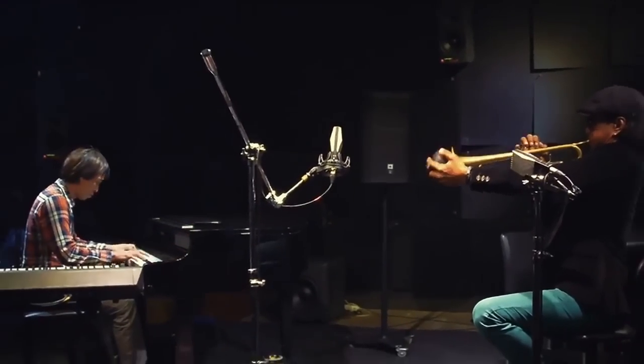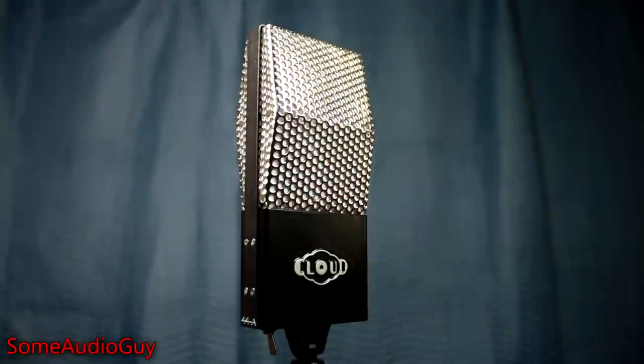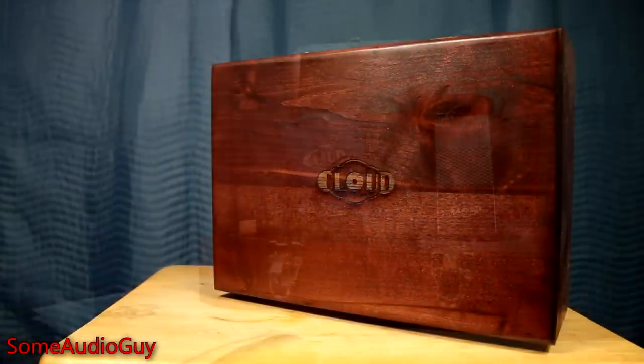There's really no fatter way to capture sound than with a good old ribbon mic. Cloud Microphones have been producing top-tier ribbons for years now, inspired by the classic RCA mics of old.